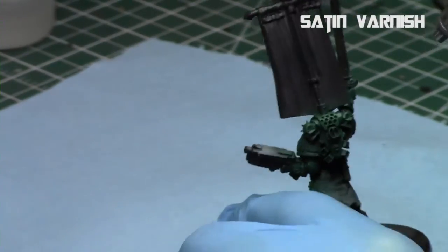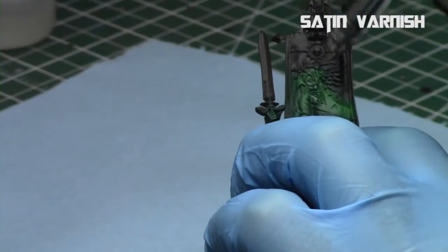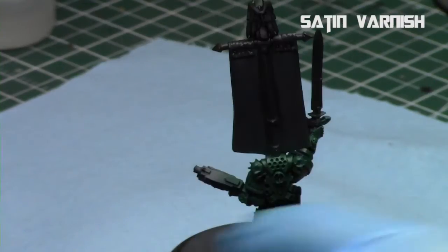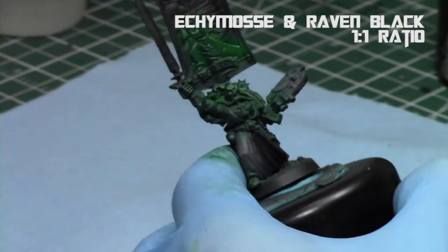This model is metal, which is really weird, but it's one of the models that GW still keeps in metal. The goal is to protect it — it's a giant heavy model so you don't want it to chip when it falls. This is a great time to create a saving point, and it protects the coat. I'll be applying several satin varnishes throughout the painting process.